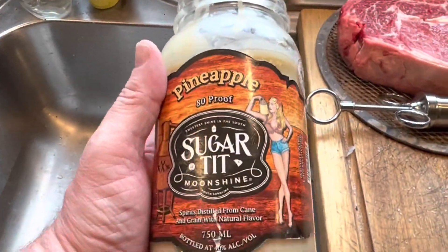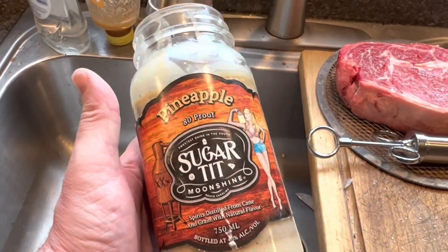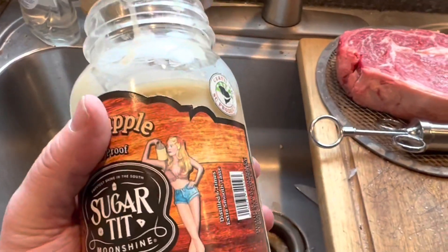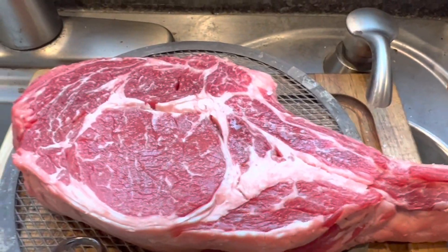Every time I cook bacon I save the fat in this jar and put it in the fridge. What I'm gonna do is render some of that bacon fat, fill it up into this syringe, and then inject it into the steak.